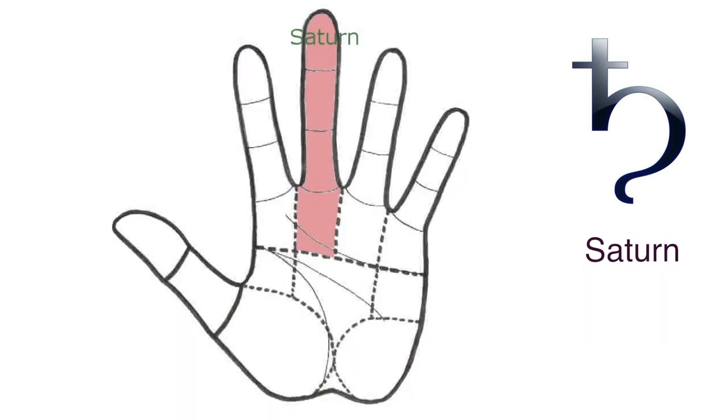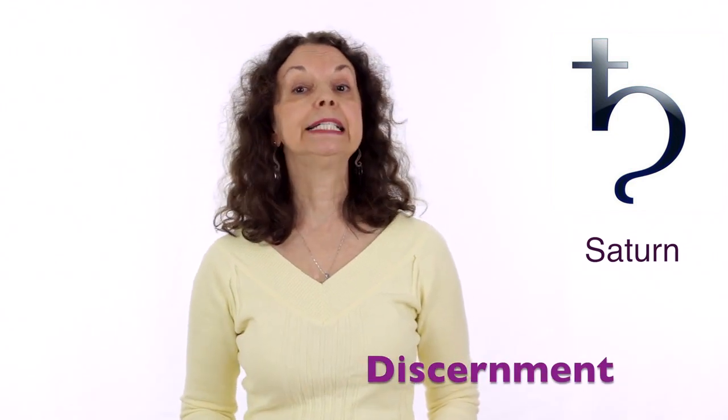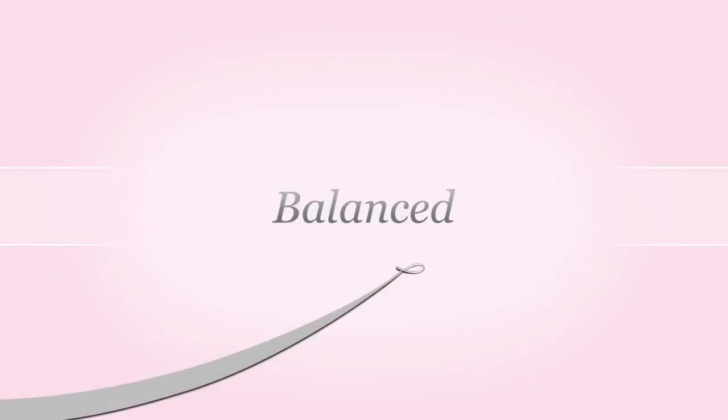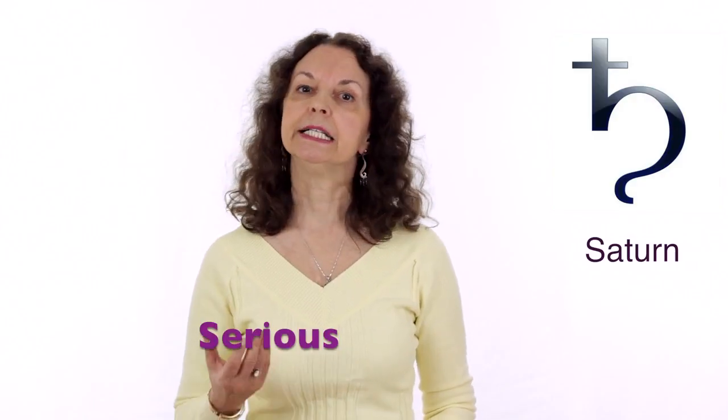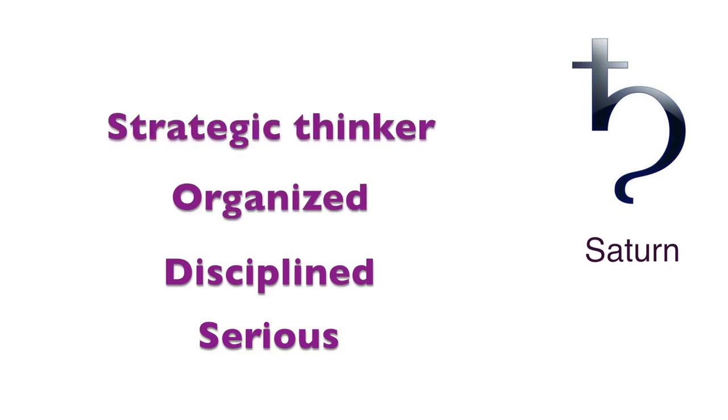Now let's look at Saturn. Saturn is in the center of the hand and represents our balance, our sense of right and wrong, and discernment. It represents our ability to think deeply, to understand the deeper meaning of life, and to create strategy and be organized — the typical Saturn would be the thinker by Rodin. When Saturn is balanced, we are serious, disciplined, organized and able to think strategically.